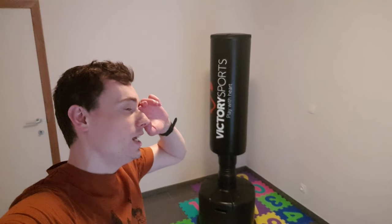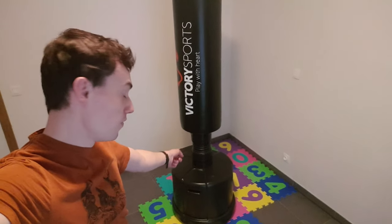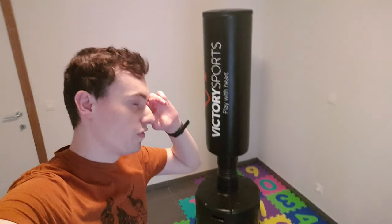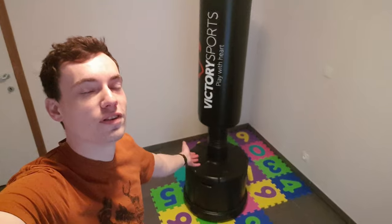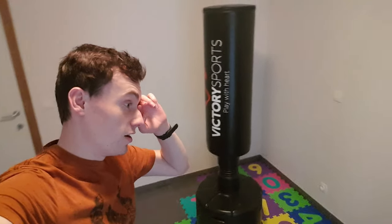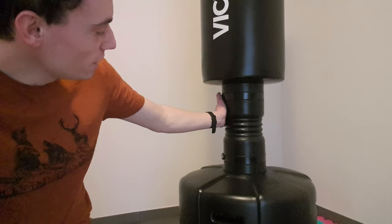It's about 180 euros for this punching bag. It's filled with 150 liters of water. I should have filled it with sand but I didn't do that, and it's too late now because there's already 150 liters of water in here.